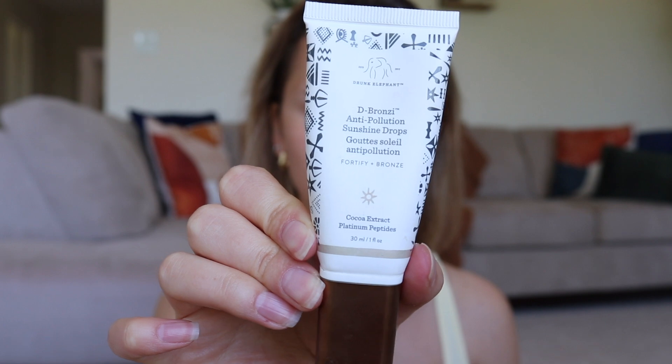Hello, welcome back to another video. Today's video is going to be a feminine makeup look that is soft and sultry at the same time. I was just showing you that I already went in with my D-Bronzy by Drunk Elephant drops.